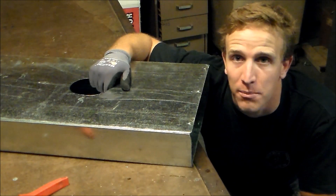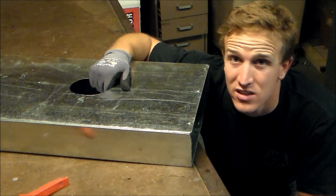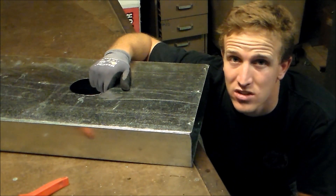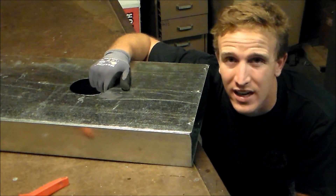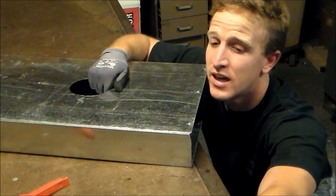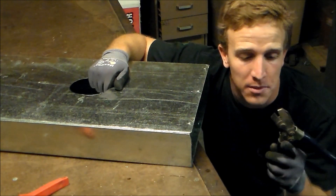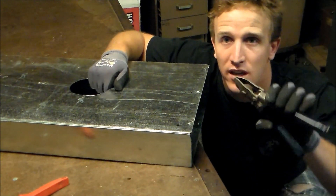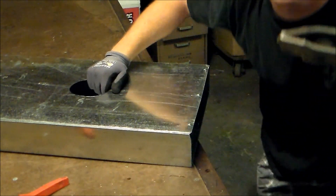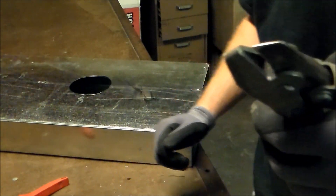If you buy yourself a pair of dovetail, or what they call V-notchers, then you can get yourself out of a pinch pretty quick. And if they get you out of a pinch 2 or 3 times, really you're going to find yourself that you've actually paid for the tool. These are a Malco V-notch, and what they are is they're 3/4-inch deep and they just take a V-notch out of the metal.